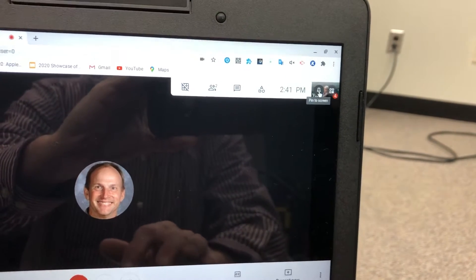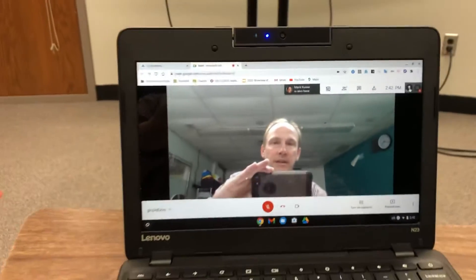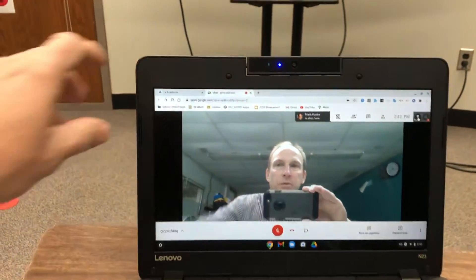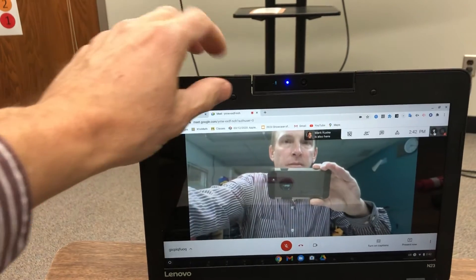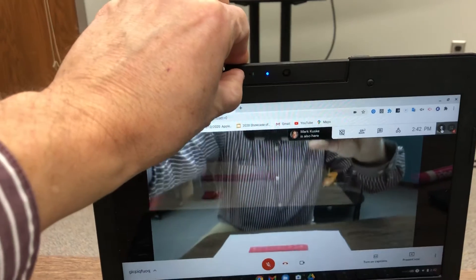If you click on the pin, or you can touch the pin, you should see the camera focusing on you. When the camera is focusing on you, you can move your screen down just a little bit so you can still see the picture, and then you're going to move the camera very carefully.